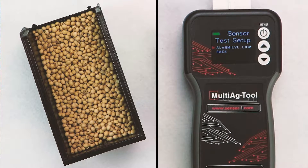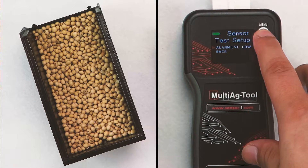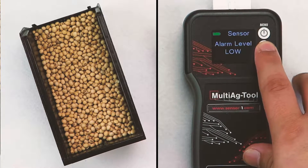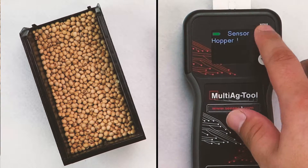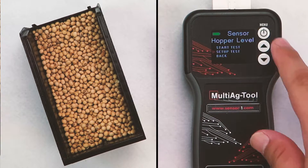Then, select Alarm Level Low. Press the Upward or Downward Arrow to choose between High and Low Voltage for different monitors. Press Menu Back to select Start Test.